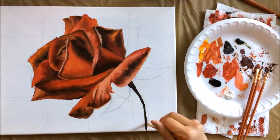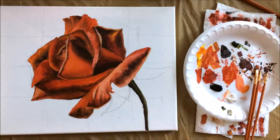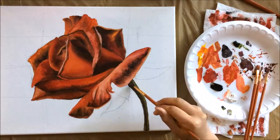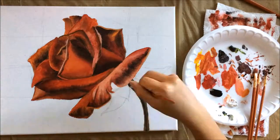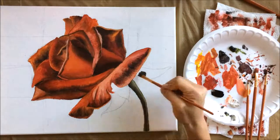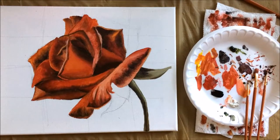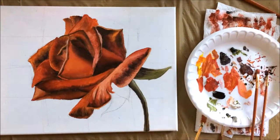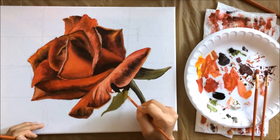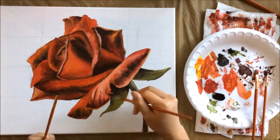For the stem and leaves, I used a combination of permanent sap green, yellow ochre, raw umber, and a little bit of titanium white. For the darkest parts of the stems I combined raw umber, yellow ochre, and green. I highlighted with titanium white and yellow ochre, blending with a clean brush. I went in heavy with raw umber and permanent green to create strong shadows, and created definite shadows underneath the petals to make it look like the petals are casting a shadow on the leaves.